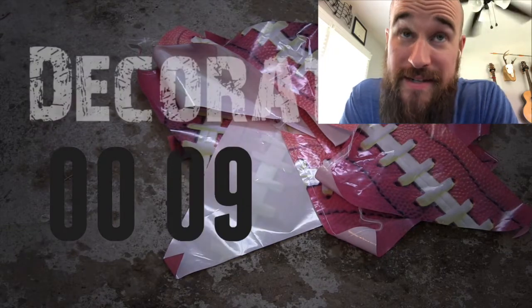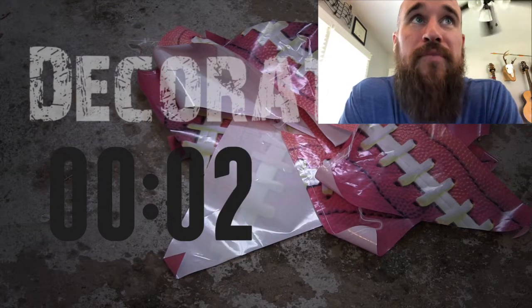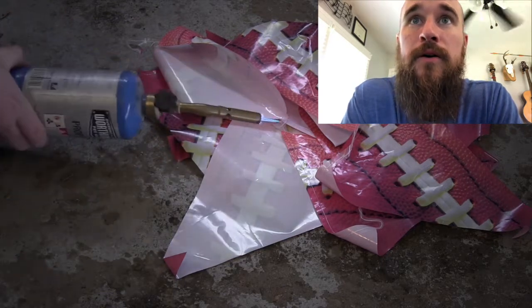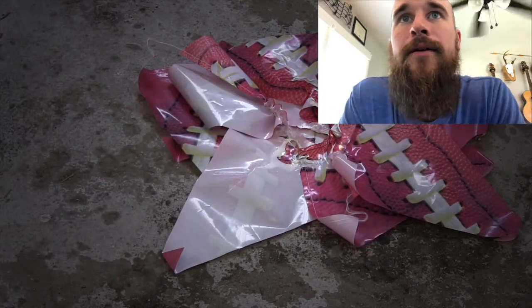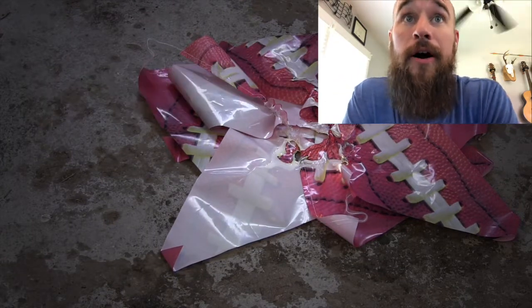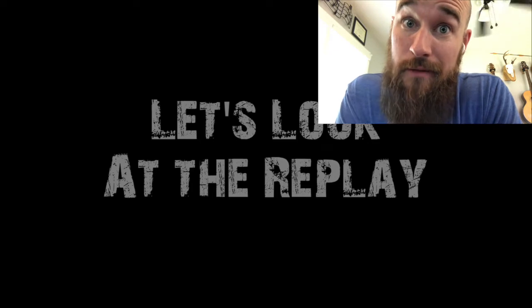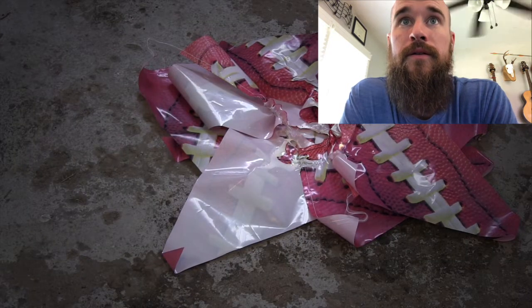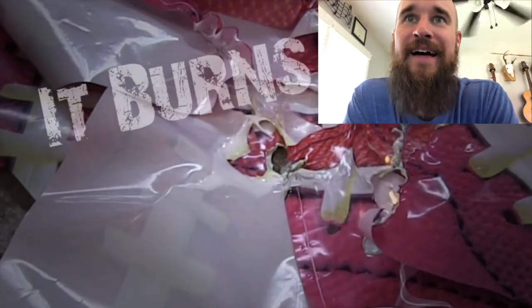Decorations - okay, I'm gonna say these things burn. I think it's gonna be fast, those are thin, they're gonna catch fire quick. I think you're gonna see these things flame up. Nope, it's just gonna melt - oh my goodness! Oh, there's a flame - it burns! Not like I thought though, it burns but not like I thought. Wait, there's more? A little bonus - oh, ruling on the field stands! Ha, that's funny. I see what they did there - psych, we have more!